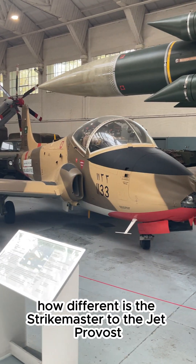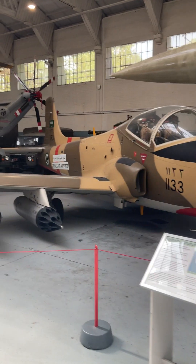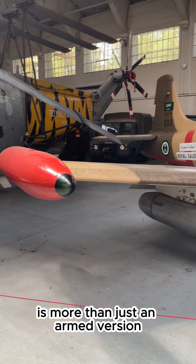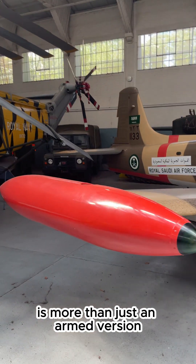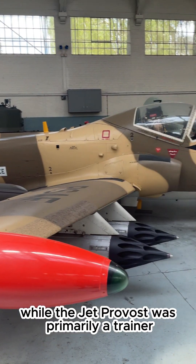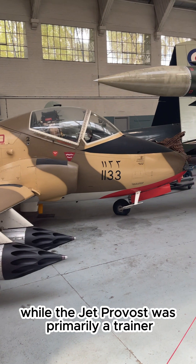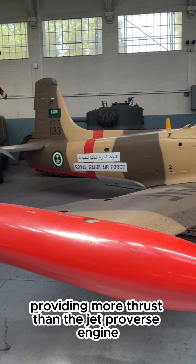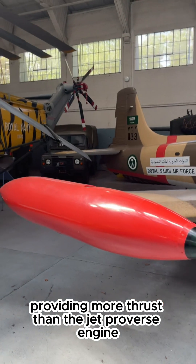The BAC Strike Master, while based on the Jet Provost, is more than just an armed version. It was designed for both training and light attack roles, whereas the Jet Provost was primarily a trainer. The Strike Master featured an uprated Viper engine providing more thrust than the Jet Provost's engine.